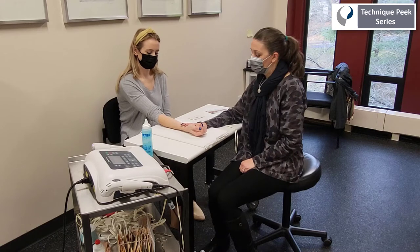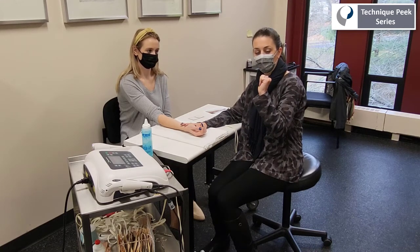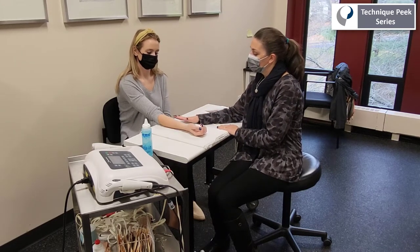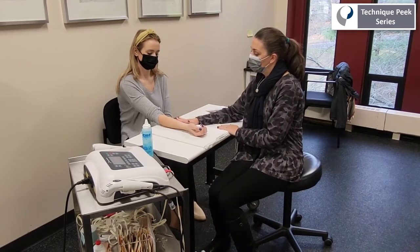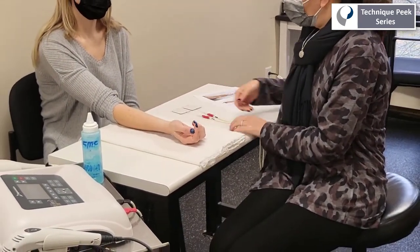In this demonstration, we're attempting to provide stimulation to the FDS in order to facilitate finger flexion at the IP joint. This is a technique that can be used to help with differential tendon gliding post-flexor tendon repair. We know that the FDP is located on the volar surface of the forearm.